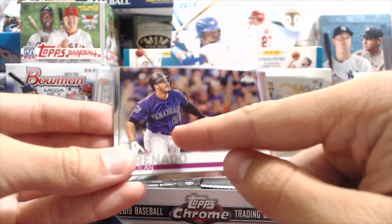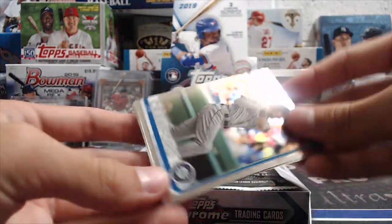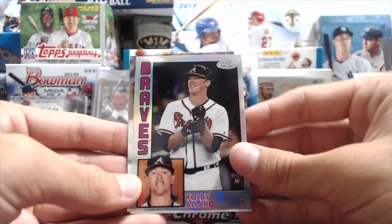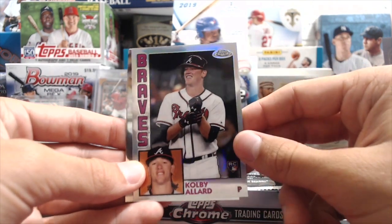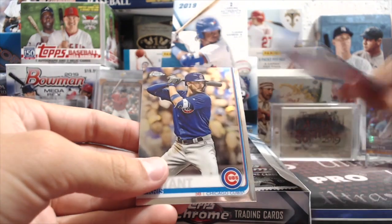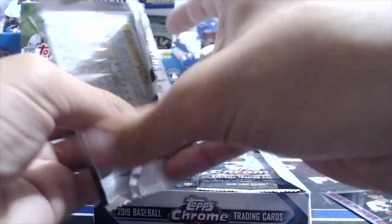This card looks really off-centered by how far over he is — it's a beautiful looking card though. JP Crawford. Colby Allard — rookie, he's a pitcher, and it's kind of funny he's in his '84 style design. It's weird but kind of cool. There are 24 packs in these boxes, four cards per pack.